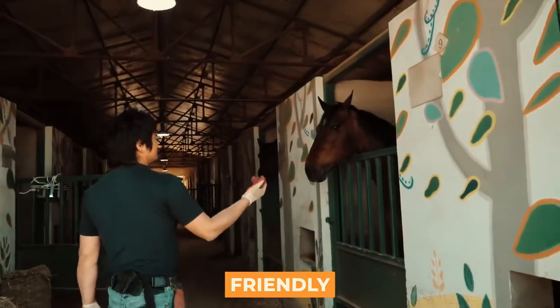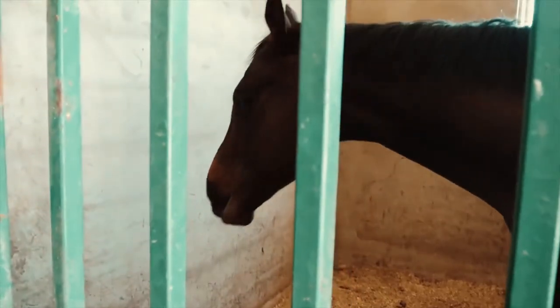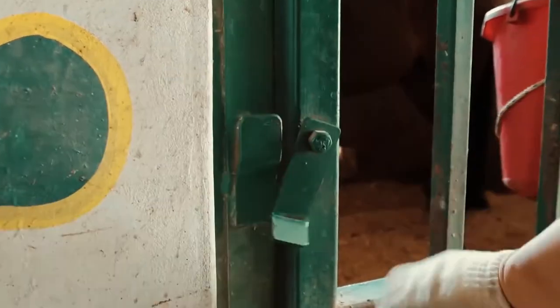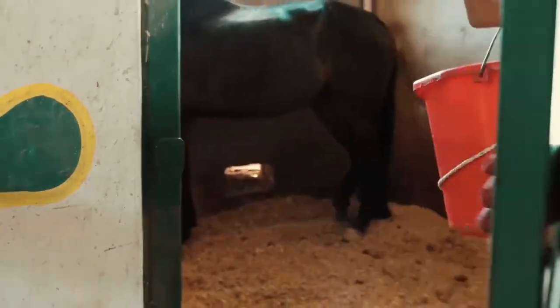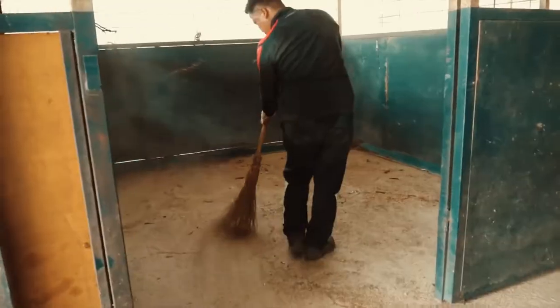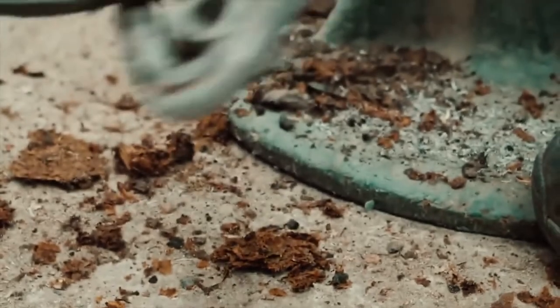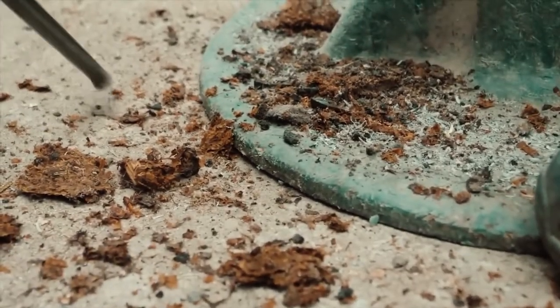Horses are pretty friendly, so this is not a big deal when it is time to change the horseshoe. However, it cannot be done in the same stable the horse sleeps in. The entire process needs to be done in an empty and clean stable, to ensure that none of the dirt gets between the shoe and the hoof, which could potentially lead to illnesses.